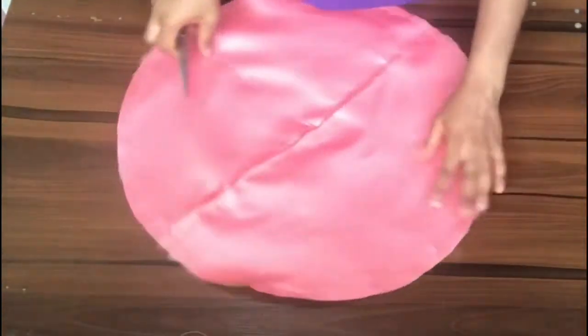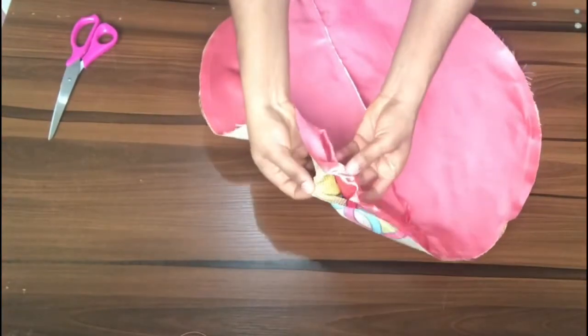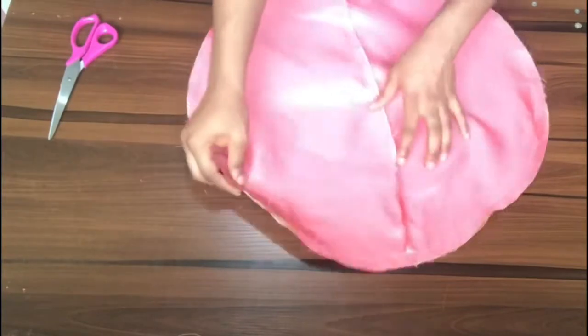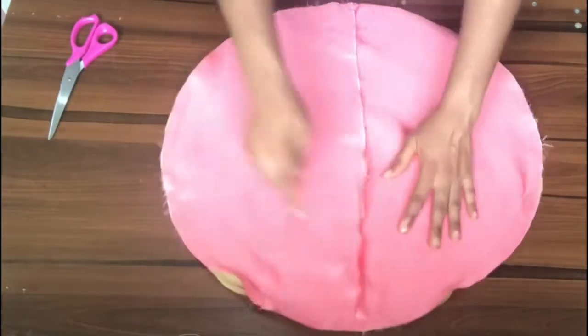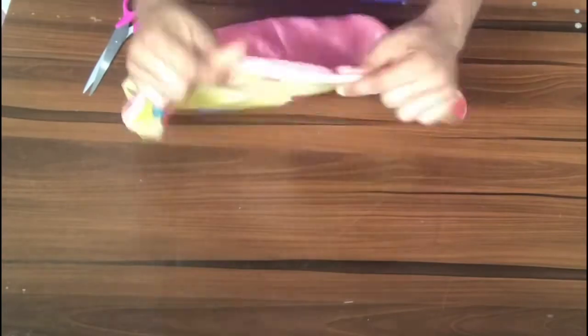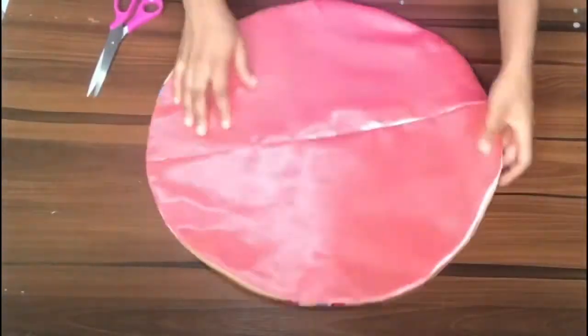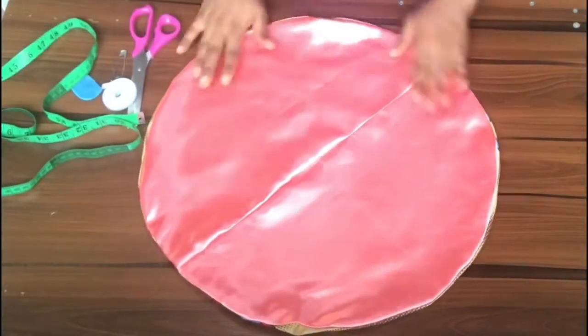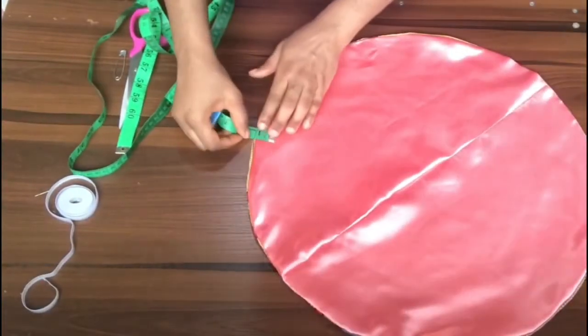Now that I'm done sewing, this is what it looks like — the two fabrics joined together with a two-inch opening left. I go ahead and bring out the right sides of the fabric through that opening and turn it inside out. I give it a good press, and I still have my two-inch opening right there.